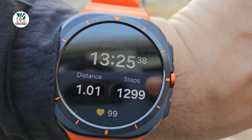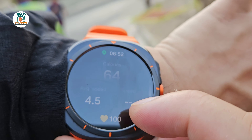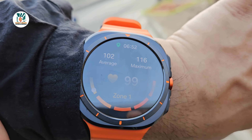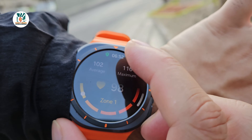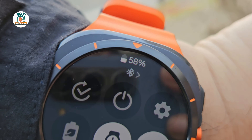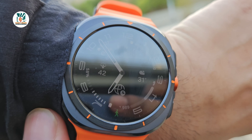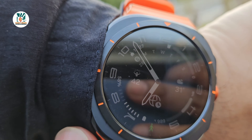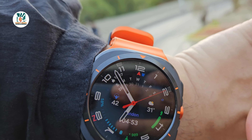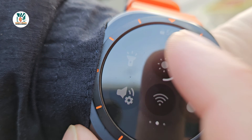The watch has now auto-paused because we stopped to give a quick update. We've done about 13 and a half minutes, 1,299 steps. You can see heart rate and zones — it's in zone one because we're just walking. The battery is at 58%. Another interesting thing: this watch has very high brightness — 3,000 nits. Out here it's very bright at 7am and the watch display is still clearly readable, though it's currently only set to about half brightness.